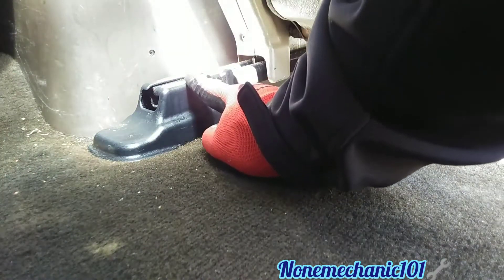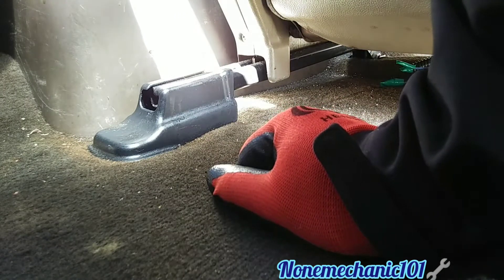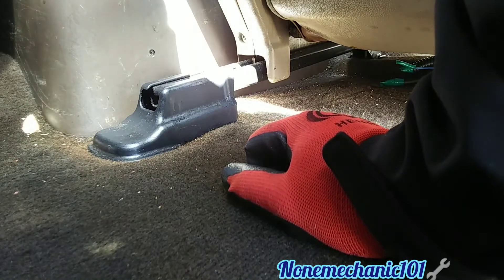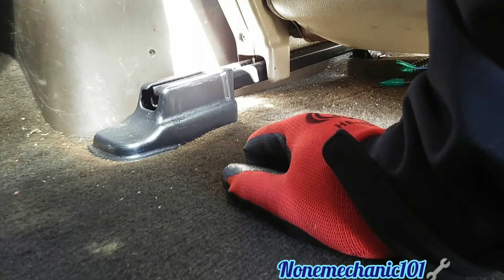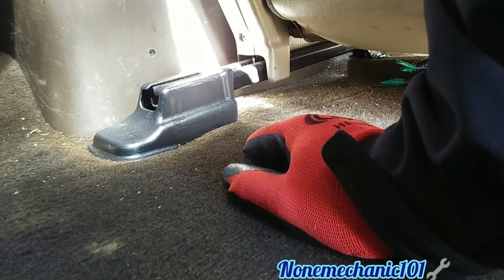Don't forget to put the cover and you have completed removing and installing your passenger seat on your 2000 Toyota Tundra. So once again, this is Non-Mechanic. If you have any comments or questions, please post them down below or contact me at nonmechanic101@yahoo.com. And remember, if Non-Mechanic can do it, you can do it. Later!